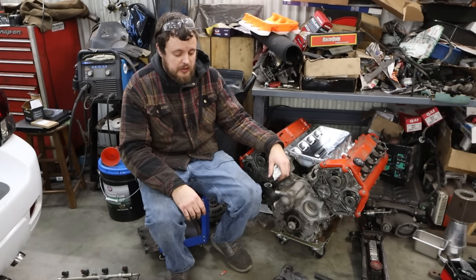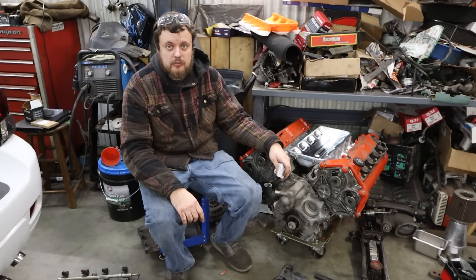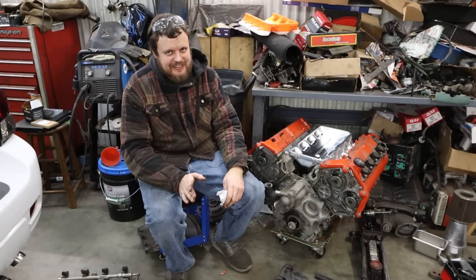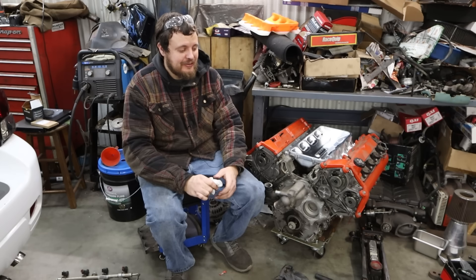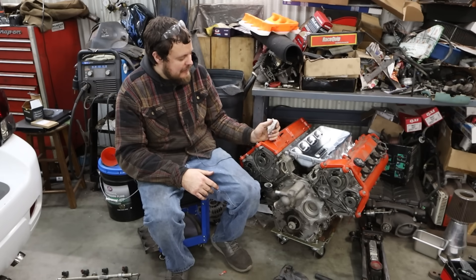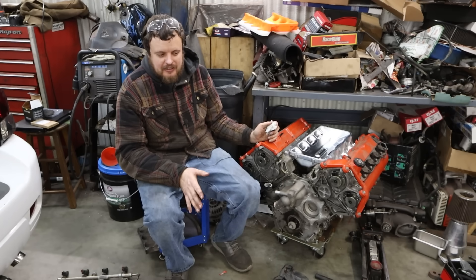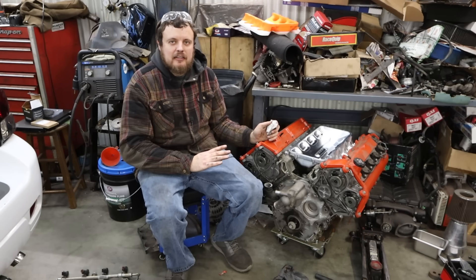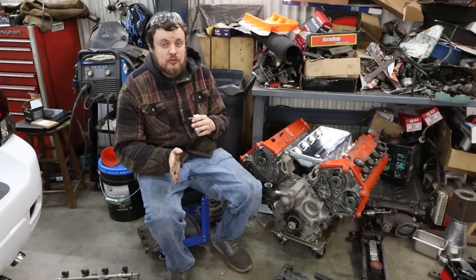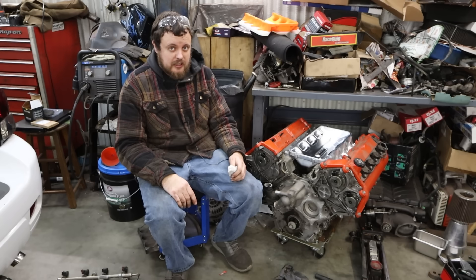Ladies and gentlemen, it is time for a long-awaited update on the Northstar Cadillac engine project. I've seen your comments — a lot of you have been waiting for an update on this build. There's kind of a reason we've taken a step back, because there are a few things we need to address before we can move forward. That brings me to the subject of today's video: the intake manifold.